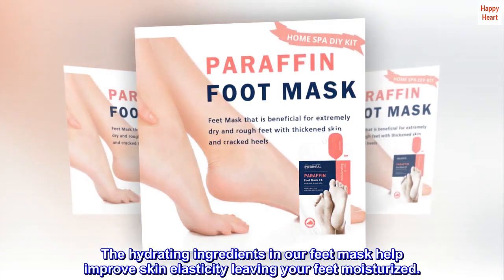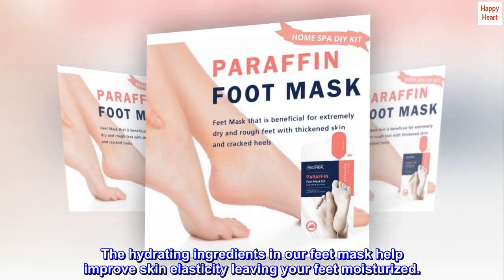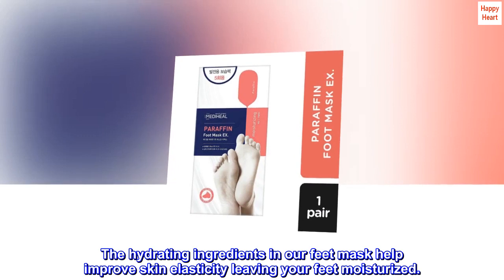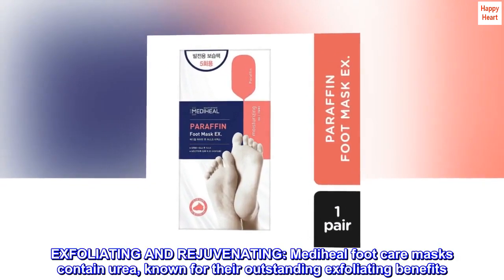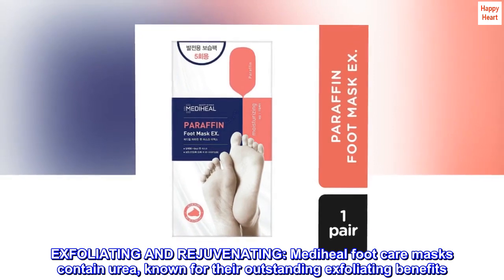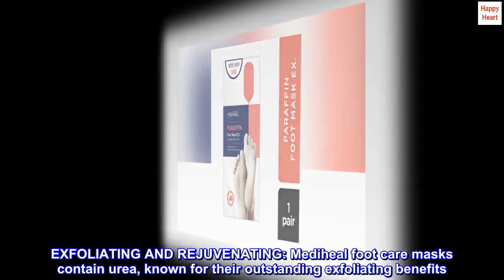The hydrating ingredients in our feet mask help improve skin elasticity, leaving your feet moisturized. Exfoliating and rejuvenating, MediHeal Foot Care Masks contain urea, known for their outstanding exfoliating benefits.